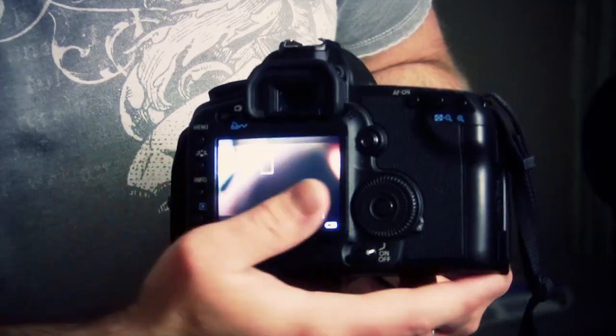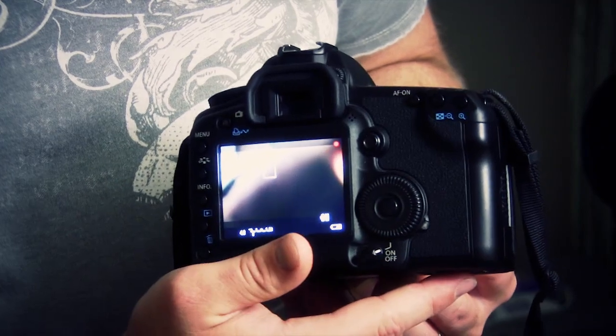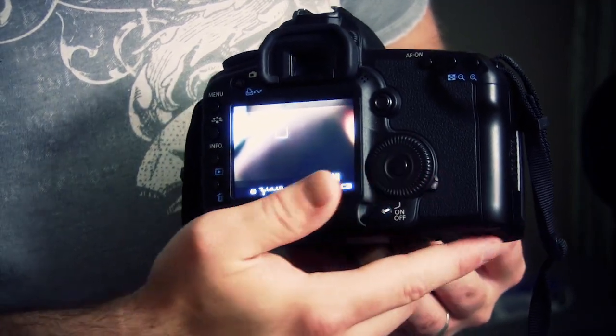Tony Reale here from NextWaveDV.com. When using your Canon HD SLR, we all know the large button on the back, which is for your start-stop. Using this in normal operation when you're holding the camera, it's a great place for it. But if you're on a shoulder rig or a tripod where this button isn't easily accessible, it may be a great option to use a remote start-stop.